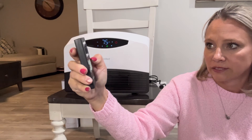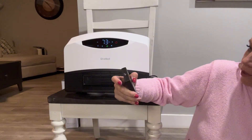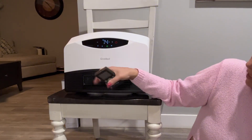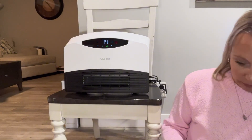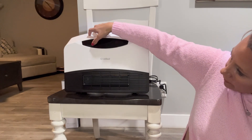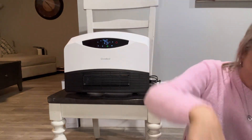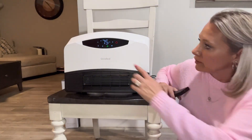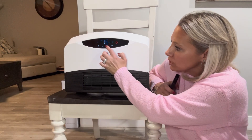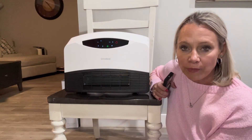You can also turn on and off the touch sound. Right now there's no sound — turning it on, now it's making sound. That's how I'd want it — sound off. Everything that you can do on the remote you can do on the touch screen. You can also lock it so it doesn't change anything. Switching from fan to heat to eco mode, setting the timer — all touch screen.